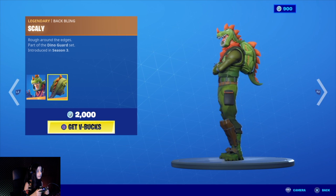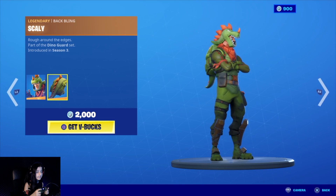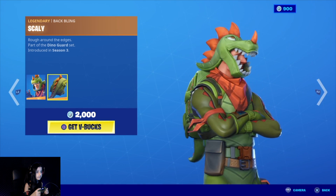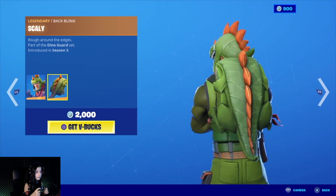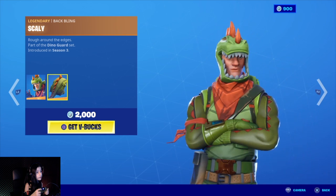Rex is back, and his back bling is Scaly. This is a nice character. Let's go to the next one.